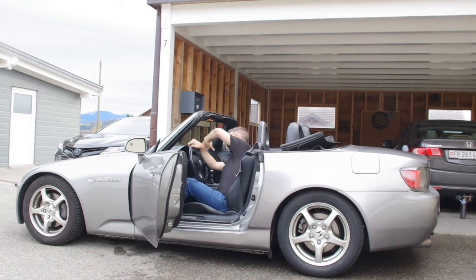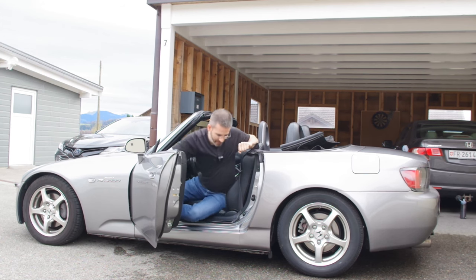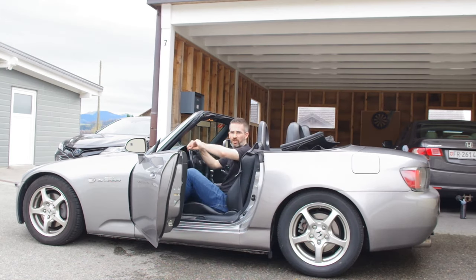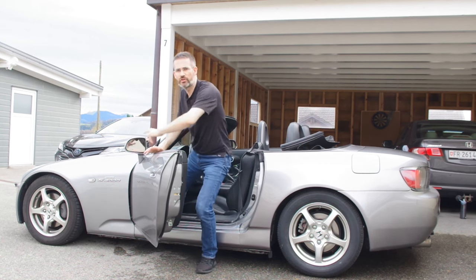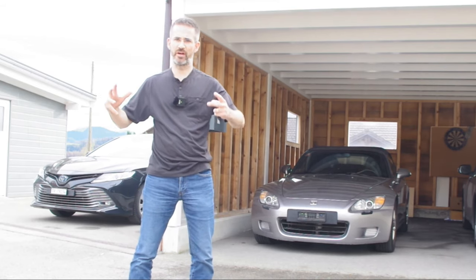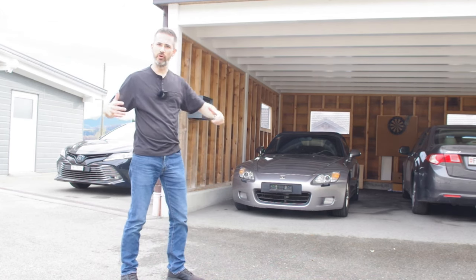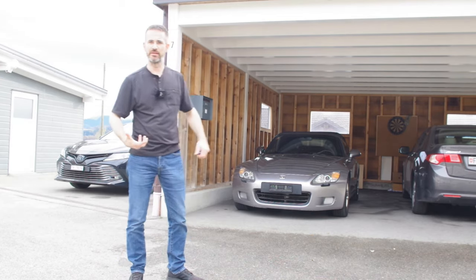To get out of the car, use the same principle in reverse. First bring your left leg outside. Then it's important to turn correctly - most people create a torsion by having their body wanting to turn one way while they invert the movement, which is very heavy on the hip joint. This technique is especially important when the car is parked in a narrow spot where you'll need to make a full 180-degree turn to fit between cars.